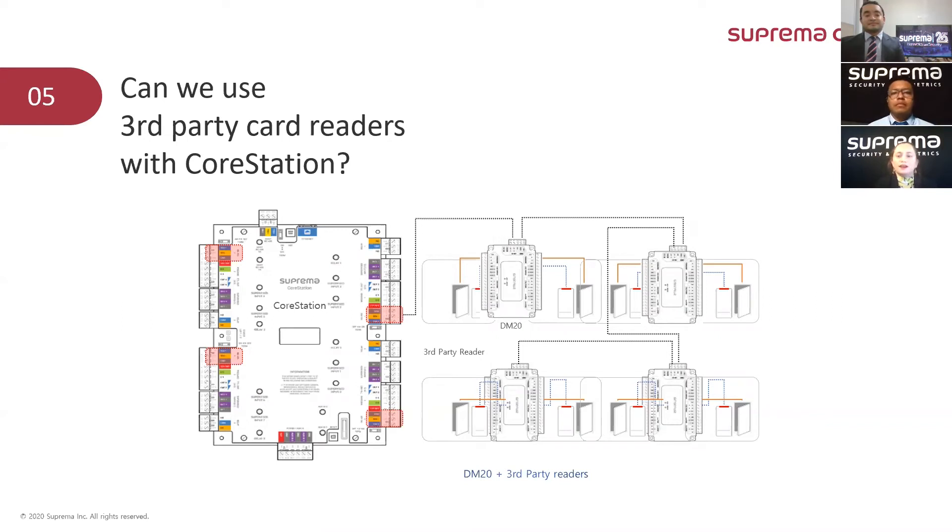Can we use third party card readers with CoreStation? The short answer is yes, we can. The long answer explains how. If the third party card reader has a Wiegand interface, we can share a user with the CoreStation. One consideration: if the card reader has a keypad, we do not support single-key output at this time, but we are planning to support it in a couple of months.